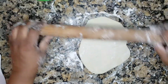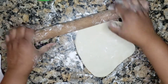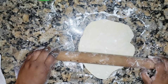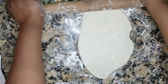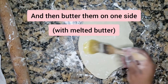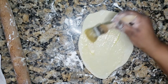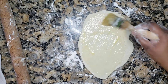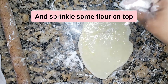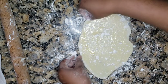So you flatten this out all the way until it's really thin — not until it's transparent, but really, really thin. I already have melted butter and I just spread the butter around, give it some love, then sprinkle some flour on top — this keeps it really flaky.